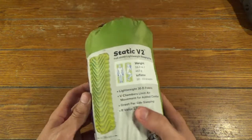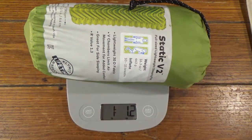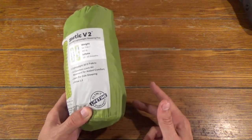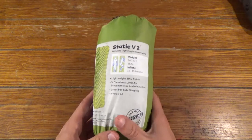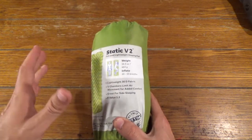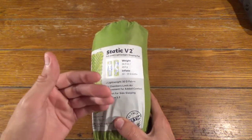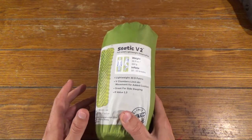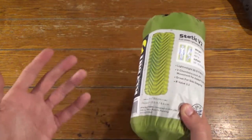Next up: the Static V2. This weighs one pound 1.2 ounces, or 17.2 ounces. It has an R-value of 1.3. The R-value is an insulation rating scaled roughly between 0 and 6 or 7. At 1.3, the insulation rating temperature-wise is probably around 35 to 40 degrees Fahrenheit. The higher the R-value — closer to 6 — the rating drops down to negative Fahrenheit temperatures. I believe a 0-degree insulation rating on a sleeping pad is around an R-value of 3.5. So the higher the number, the more insulation you have for winter trips.